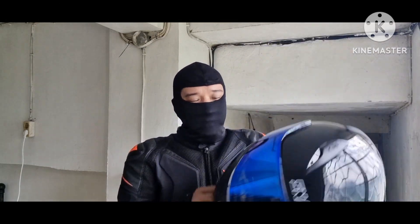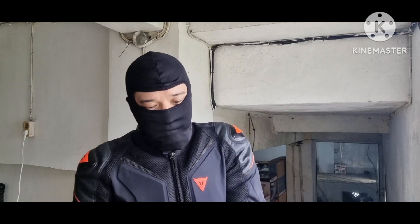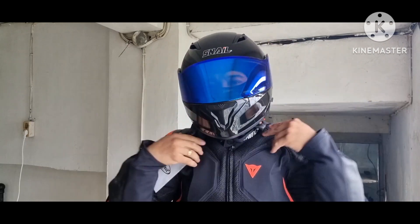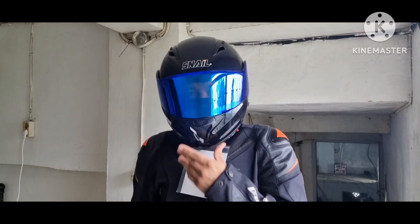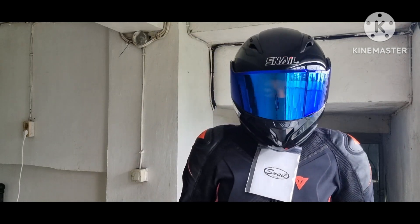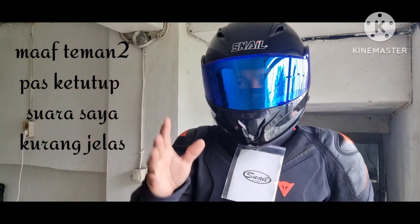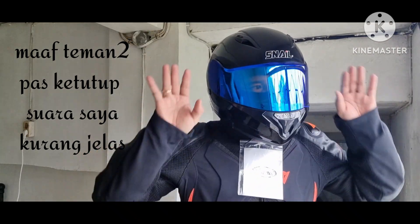Okay friends — I prefer the CSL fit. Hopefully it fits. This is my first time wearing this helmet — first impression. Let me try it. Wow, friends! Inside, my field of vision doesn't feel too tight at all. It's wide. The field of view is wide and broad. Indeed, the large visor supports a great, wide field of vision.